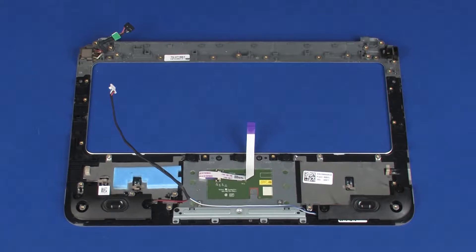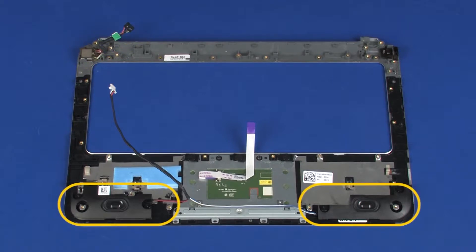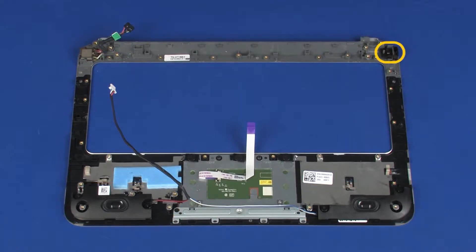Replacement. If you are installing a new top cover, remove the following from the old top cover and install on the new top cover: power connector cable, speakers, and Kensington lock bracket.